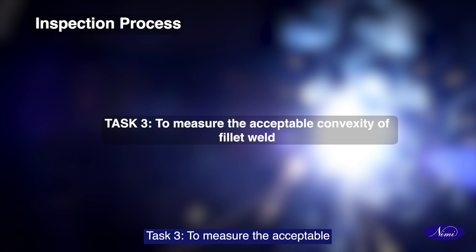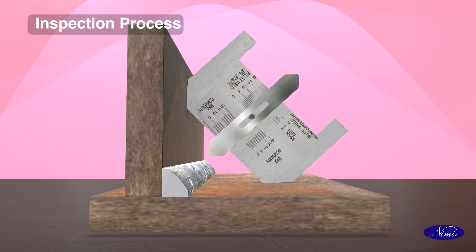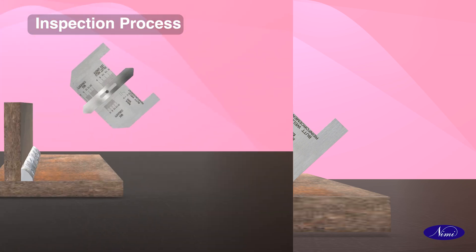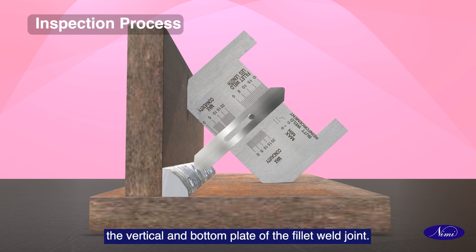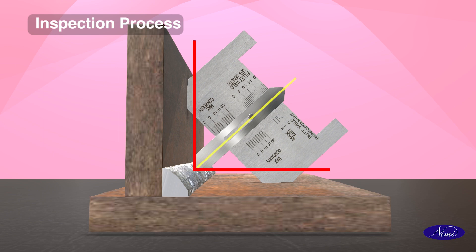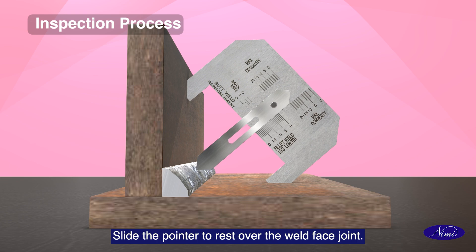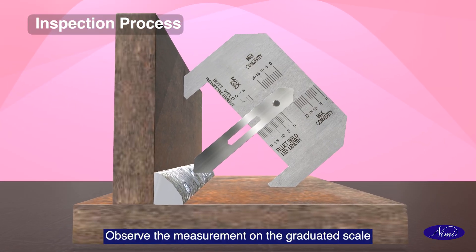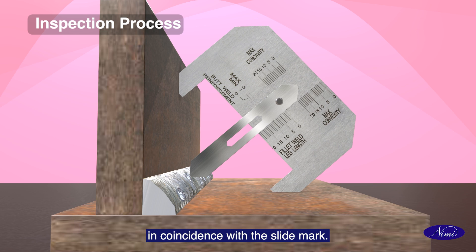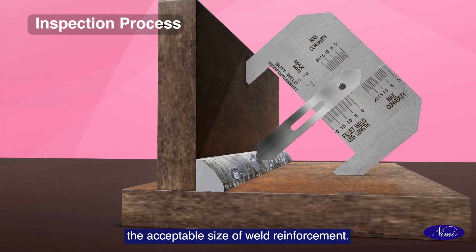Task 3: To measure the acceptable convexity of the fillet weld. Ensure the 45-degree sides are in contact with both the vertical and bottom plate of the fillet weld joint. Slide the pointer to rest over the weld face joint. Record the measurement to find out the acceptable size of weld reinforcement.